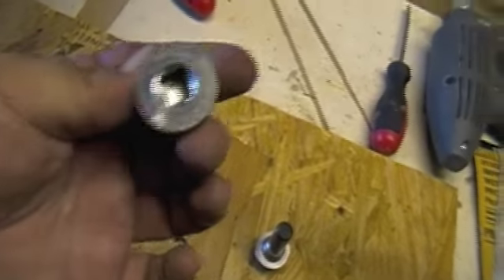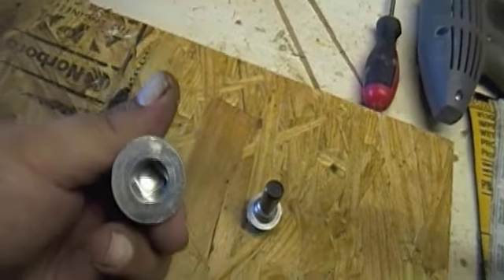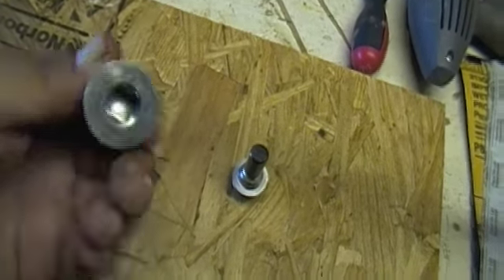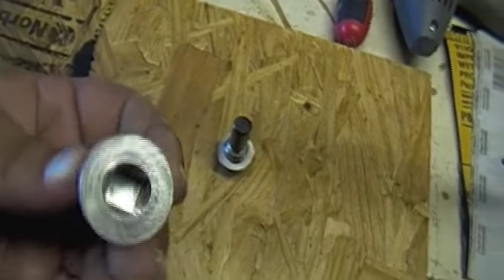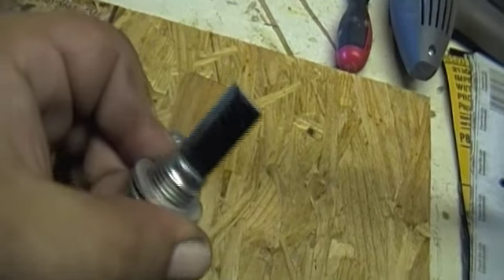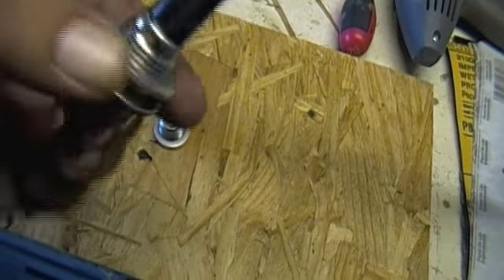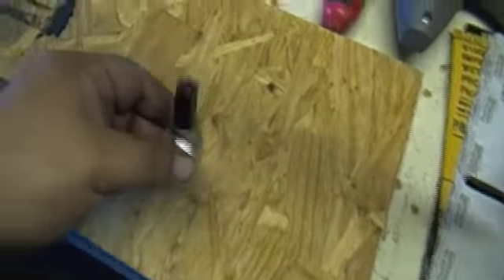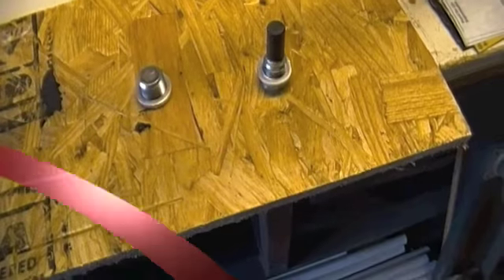Here's the drain plug and the fill plug for the transmission. This is the fill plug — as you can see, that's where you put your ratchet or extension; it's a 3/8 drive. And this is your magnetic drain plug. As you can see, mine's looking pretty good — not a whole lot of metal in there. Not bad for 70,000 miles.